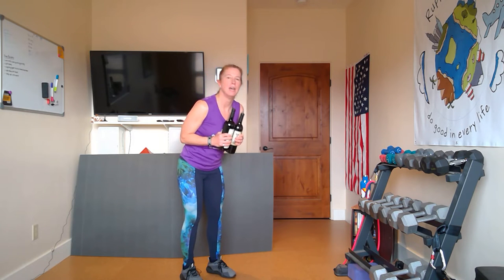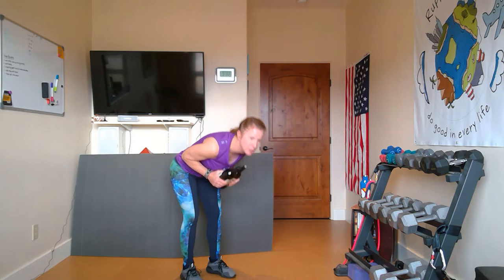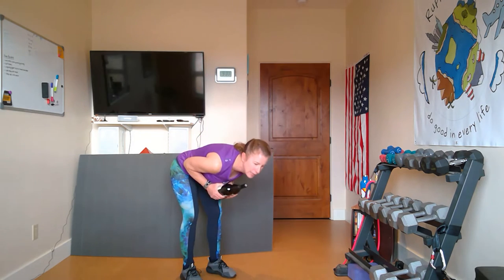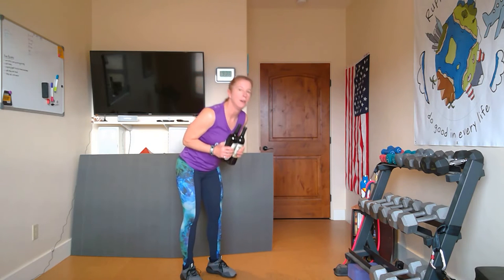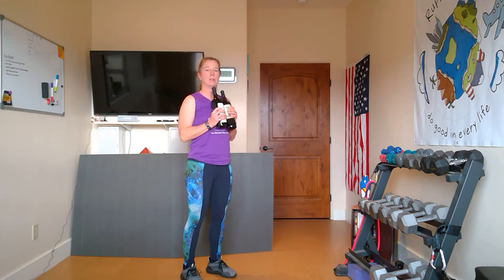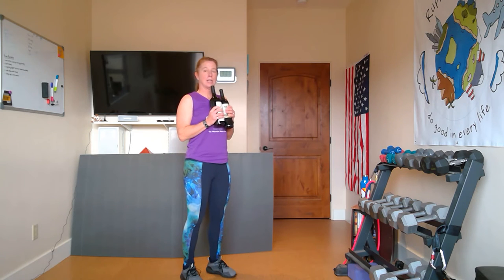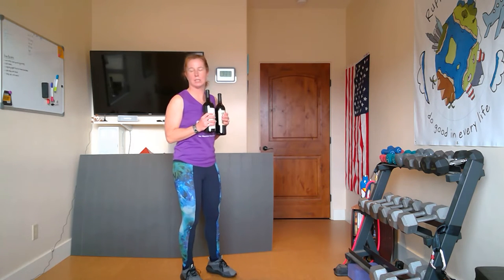We'll do ten good mornings. One, up. Two, nice and slow and controlled, up. Three, and up. Four, and up. Five, up. Six, and up. Seven, and up. You can slowly go down if you want. Eight, and up. Nine, and up. And the last one, and up. Again, that's hamstrings, glutes, lower back — all those nice things you want to get all nice and tightened up.